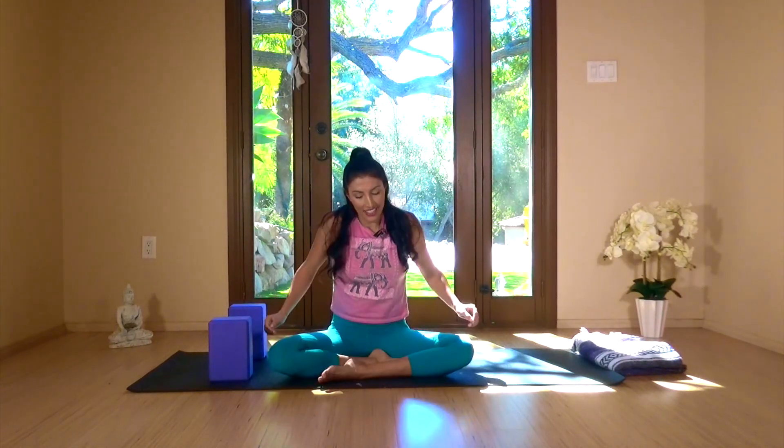Roll out the shoulders forwards and backwards. Feeling pretty good — I hope you are too. Neck and shoulders, nice and quick. Enjoy your day. Namaste.